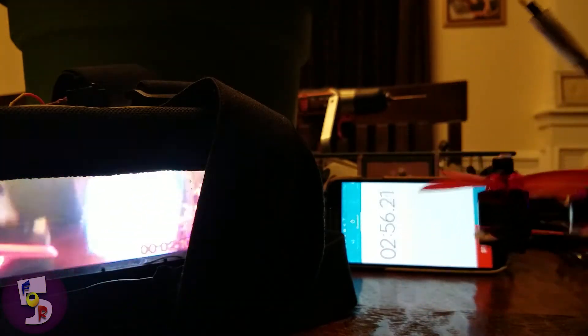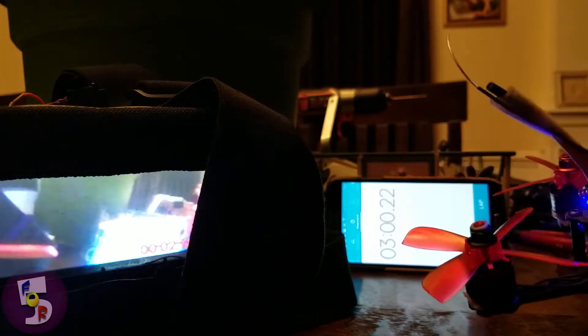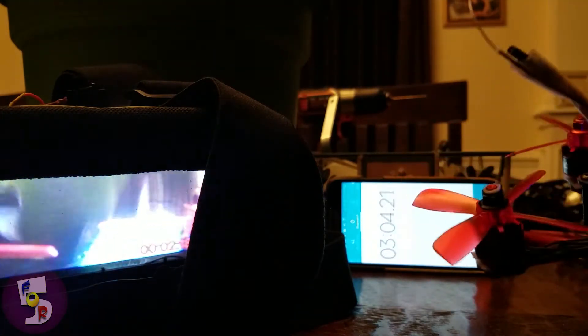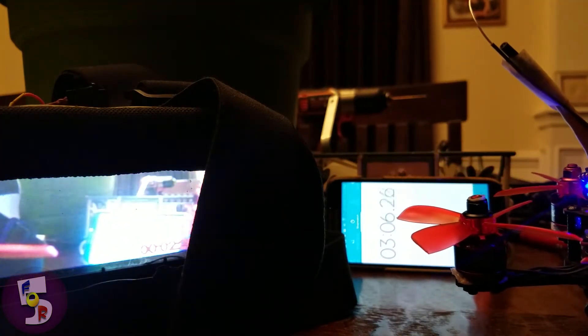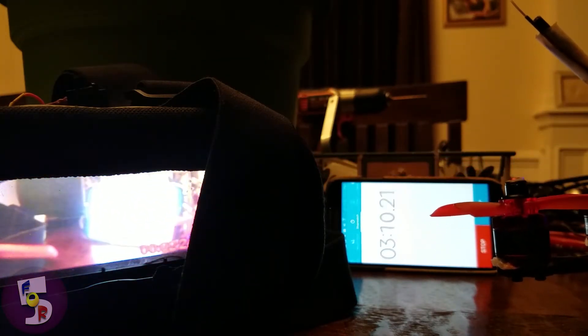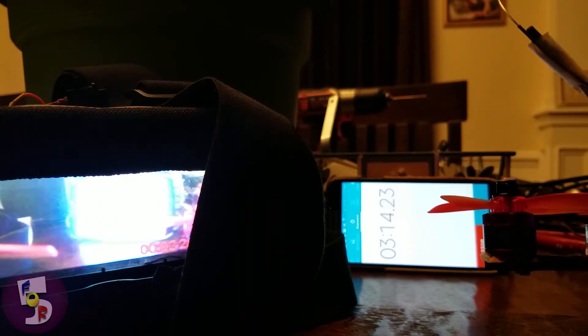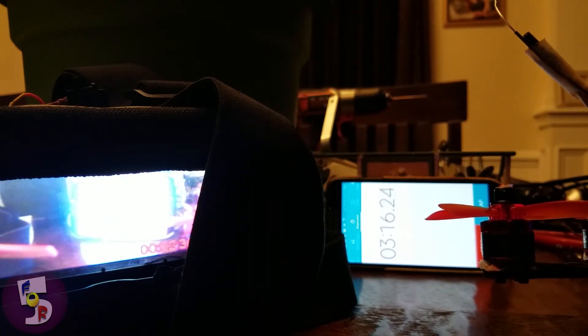All right, and that concludes our short test, just to show latency. Hopefully you get the idea. If you find this helpful, please give a like and a thumbs up. Consider subscribing and I'll have some more stuff that's a little more interesting. But hey, that's today's. Thanks, y'all take care.